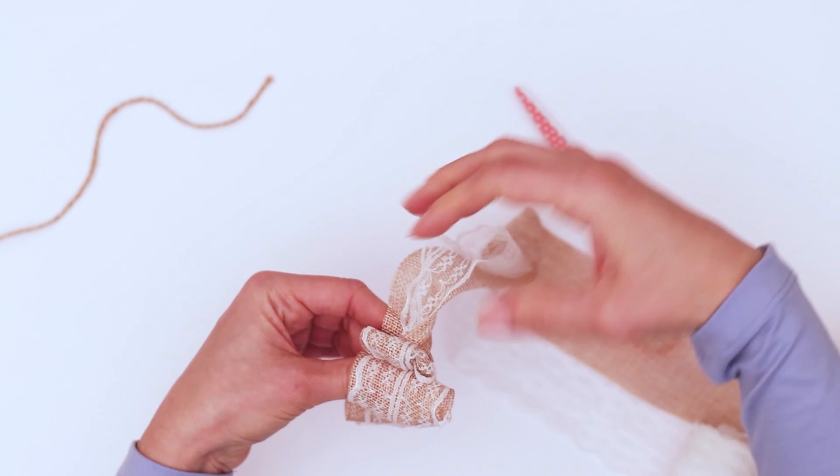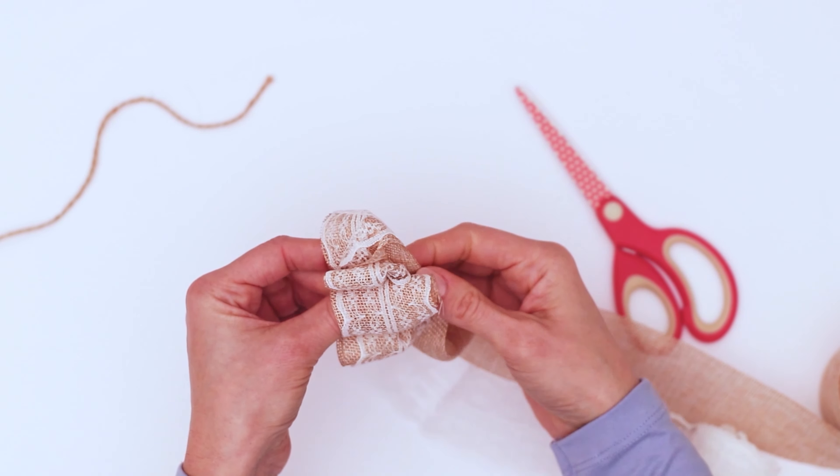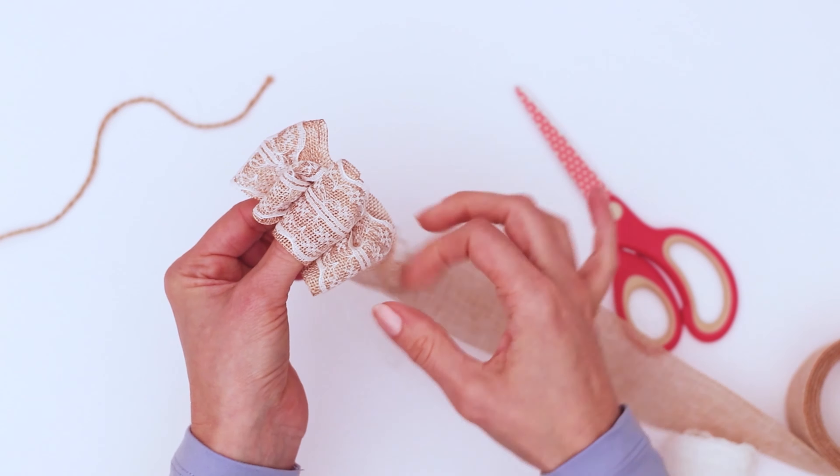This little ruffle bow is super simple to make, and I would actually not recommend hot gluing it, especially if you're putting it on a door hanger or a wreath that is going outside.